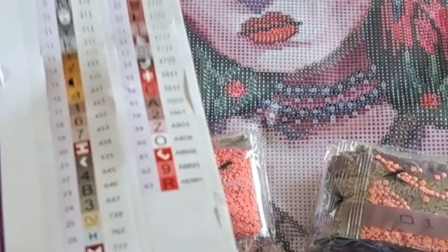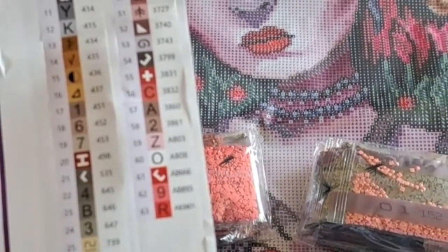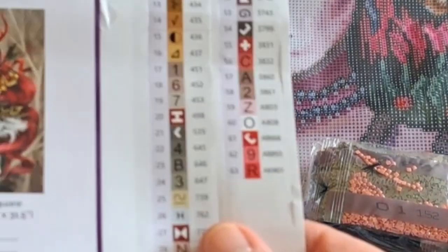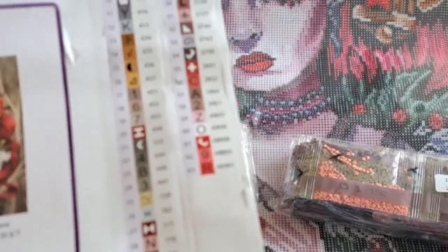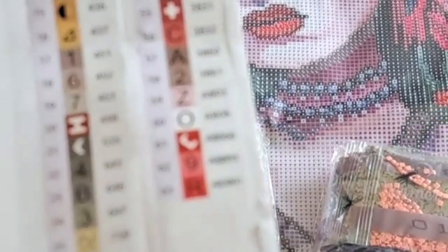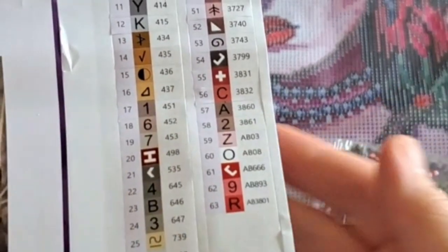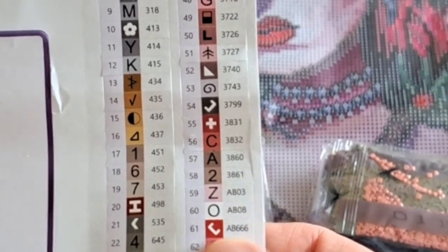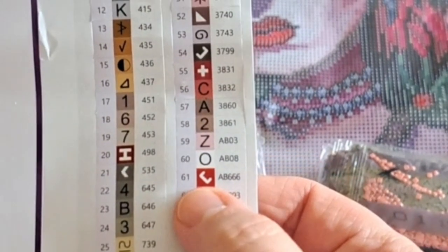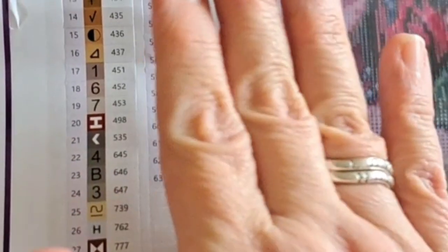Dreamer Designs label their ABs slightly differently — they put a 'B' and then have their own numbers. But there is a conversion chart available in the Facebook group that converts Dreamer Designs numbers to DMC numbers. So we've got AB03, AB08, and then AB666 — I'm assuming that's DMC 666 because it's a red color — and then 893 and 3801 as well.